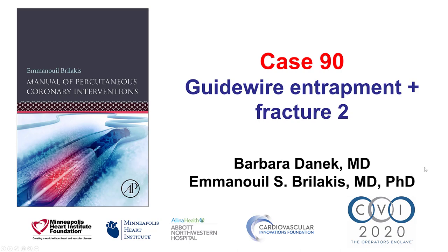Hi, this is Barbara Dainek and Manos Brunakis from the Minneapolis Heart Institute and the Cardiovascular Innovations Foundation, presenting case 90 for the Manual of Percutaneous Coronary Interventions.